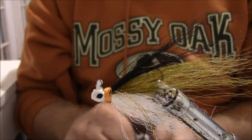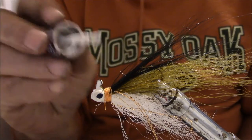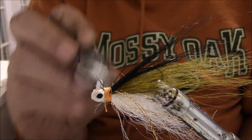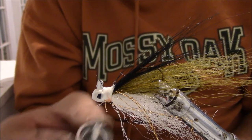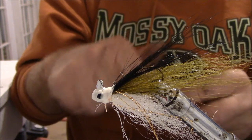A little white sparkle nail polish just over the thread wraps — works as good as head cement. It really soaks into that thread and gives you a good hard thread wrap.